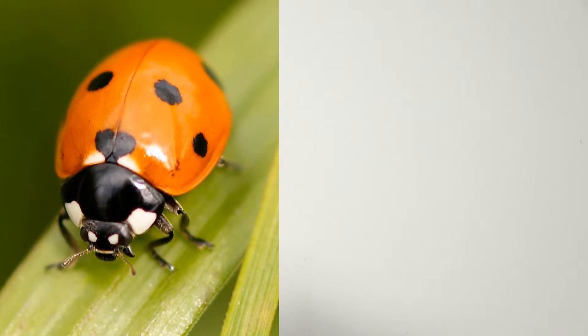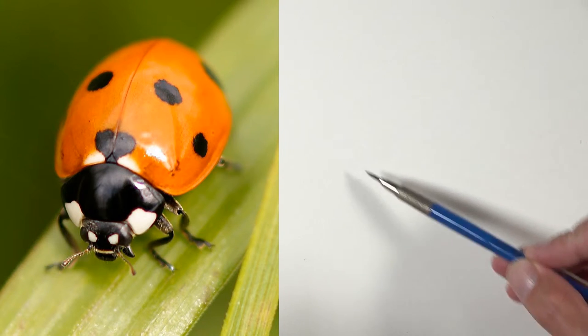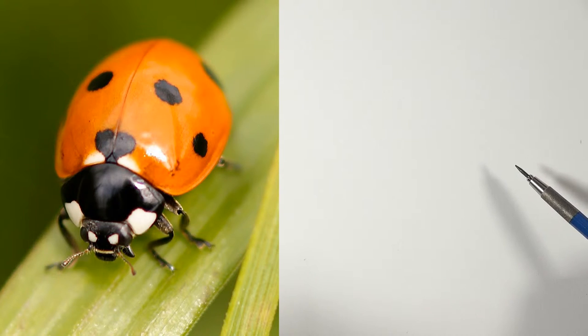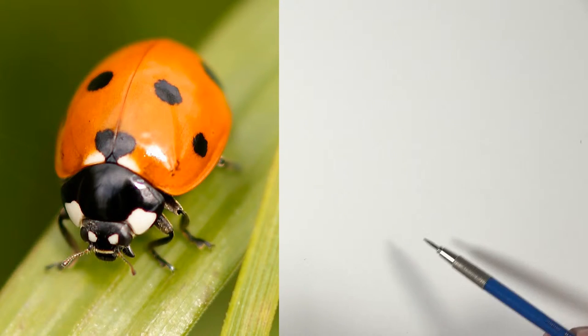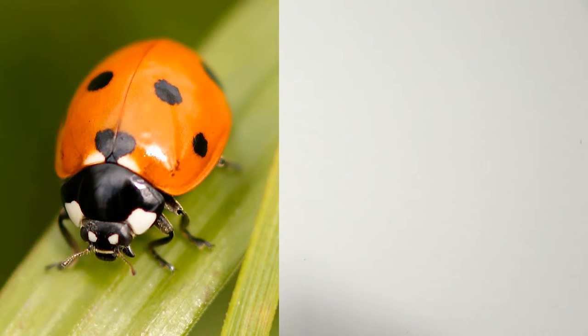Matt begins sketching the ladybug by breaking its body down into basic shapes. First, he observes the angle at which the bug is positioned, then starts with the abdomen, then the thorax, then the head. A viewer asks about the anatomy, and they confirm that's the correct order.